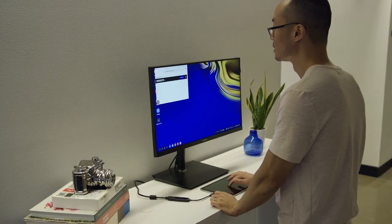With the Tab S4 and the S Pen, I can use the tablet screen as a digitizer while I'm in DeX mode, so I can edit a photo on the tablet screen itself while seeing it on the bigger screen.